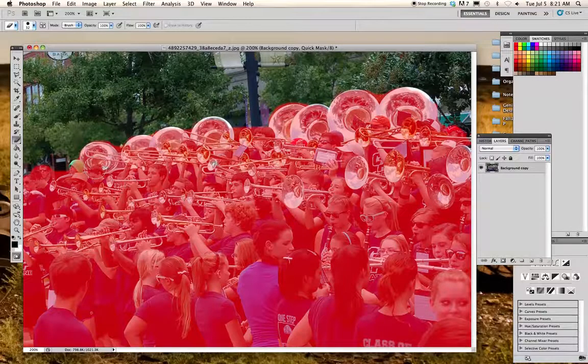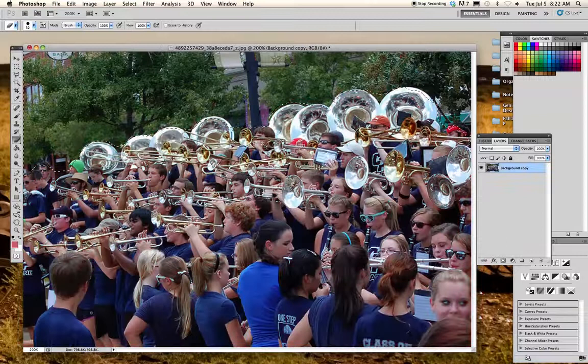In order to select this, click out of quick mask and you'll see these little dots indicating what's been selected. On my computer, it's set up to select whatever has not been masked off with the red.